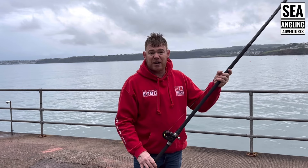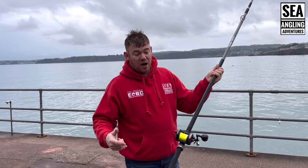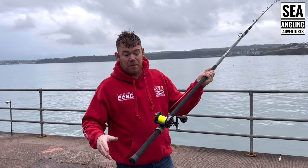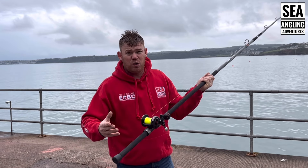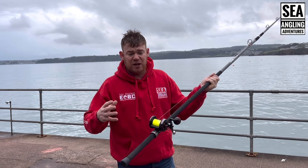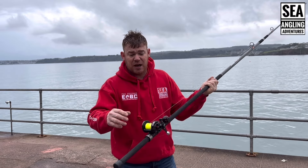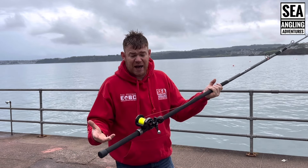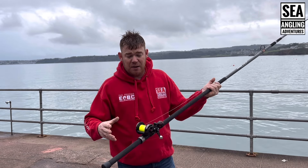I've had a lot of Daiwa reels over the years — Saltigas, Sottis, Sloshes — and I'm a big fan of these for place fishing and stuff. They're not built to be targeting conger and rough ground, because the mechanisms inside just won't handle it. They're meant for plaice fishing, clean beaches — that's what they're built for really. Totally smooth, ultimate distance casting — they're one of the smoothest running reels you can get.